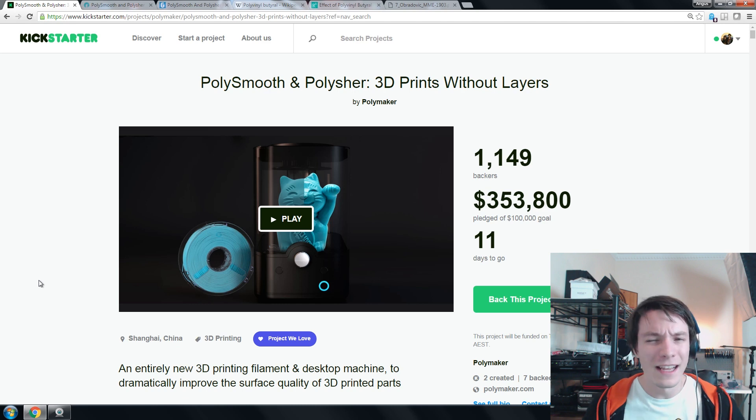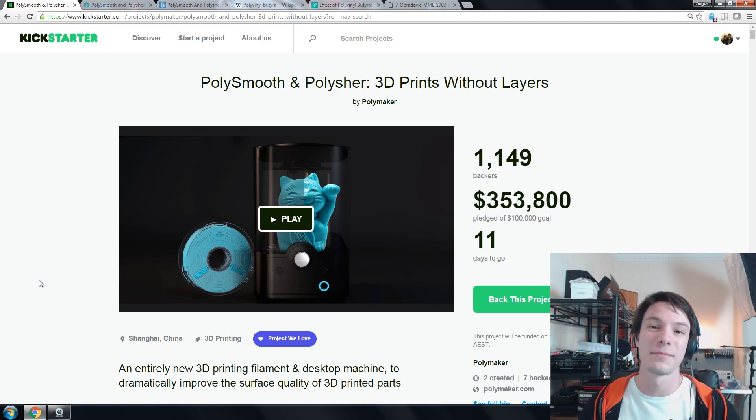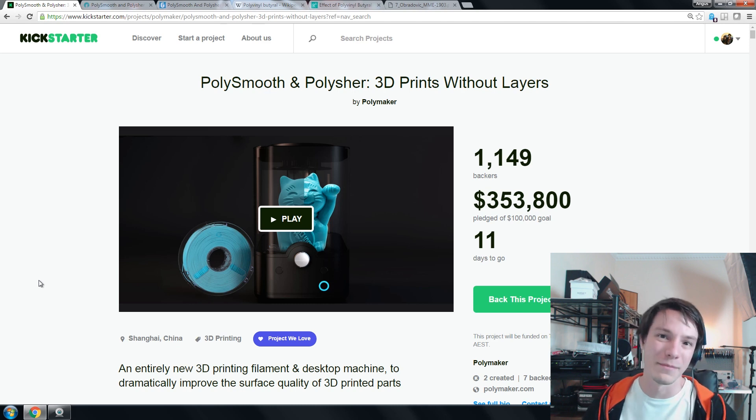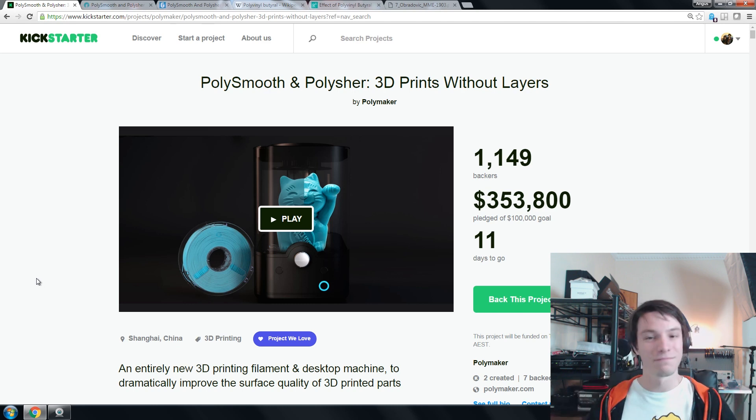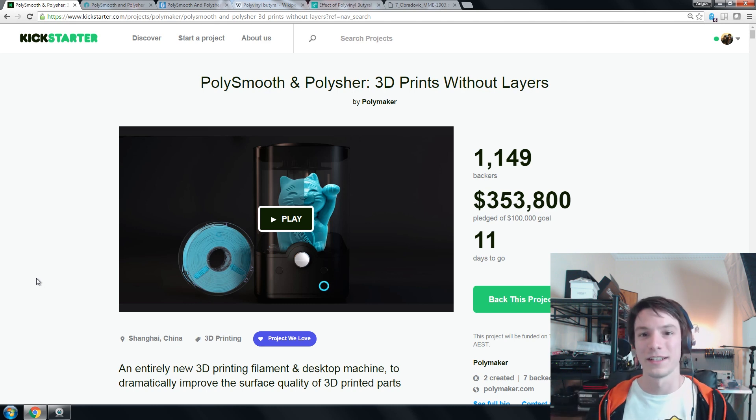But as I said, acetone isn't the nicest solvent in the shed. It's not the most dangerous but it certainly is pretty flammable and heating it up isn't the best idea. So it's one of those things where although it's possible, I certainly don't recommend it. And it's been several years where people have been asking me for alternatives. So that brings us to this Kickstarter campaign, the Polymaker Polisher.